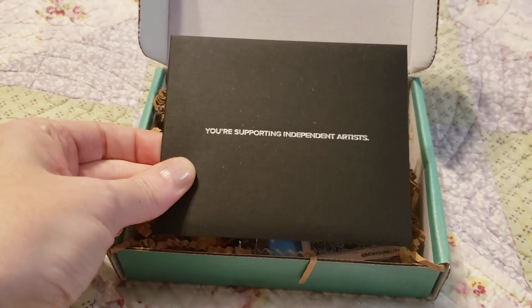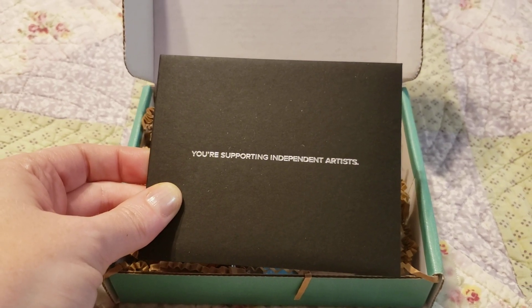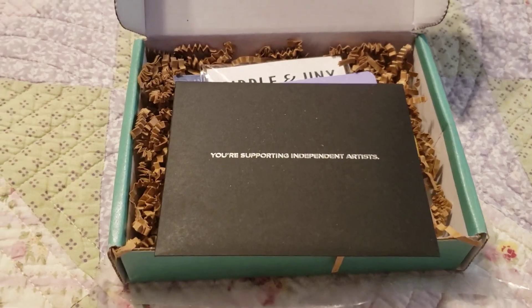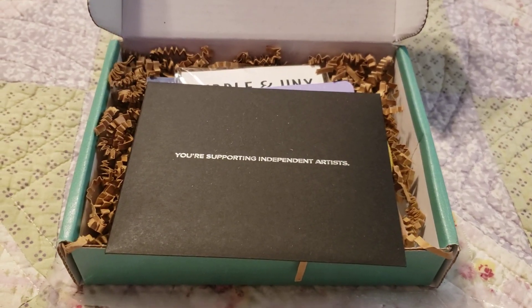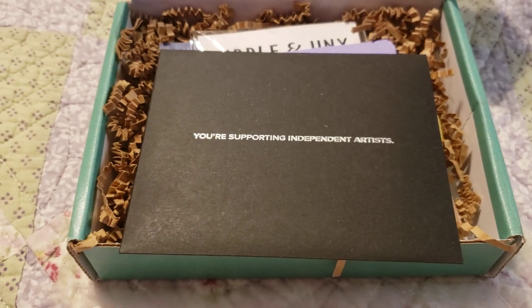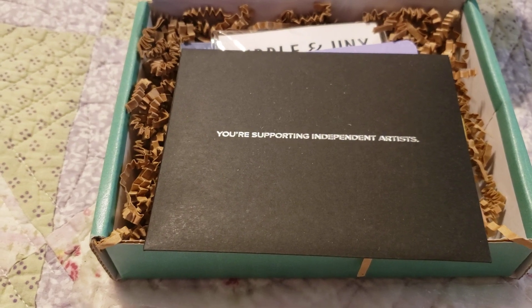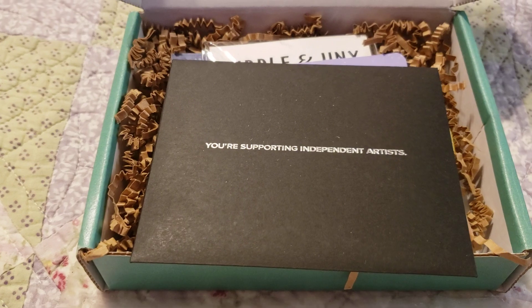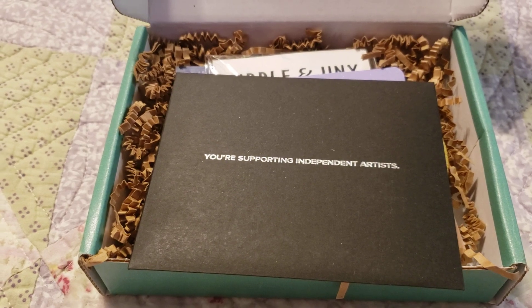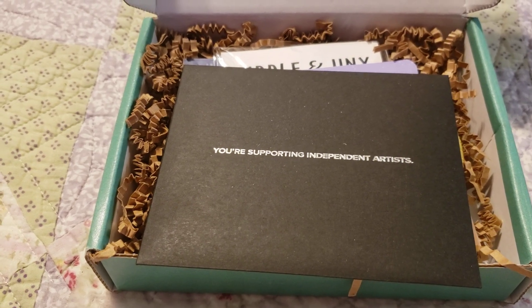This little envelope here contains the artist cards. There are usually three different artists represented in each box, or it could be four — they usually send you an artist card for whoever's pins you get. There are two different subscription options. You can do three pins, a patch, and a sticker. That's the plan that my friend Billy — my dear beloved heart sister, sister from another mister — gifted me a year of this subscription, which has been so freaking much fun. She chose the three-pin, one-patch option because she knows I like to collect both, plus the sticker.